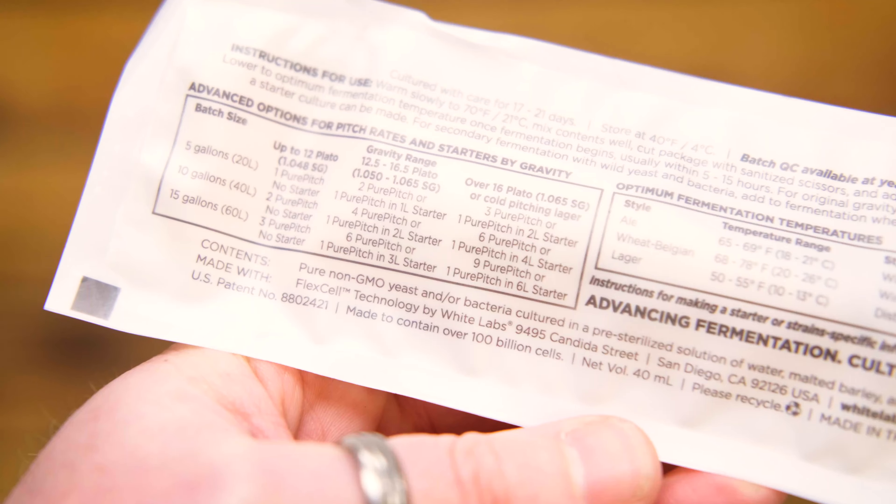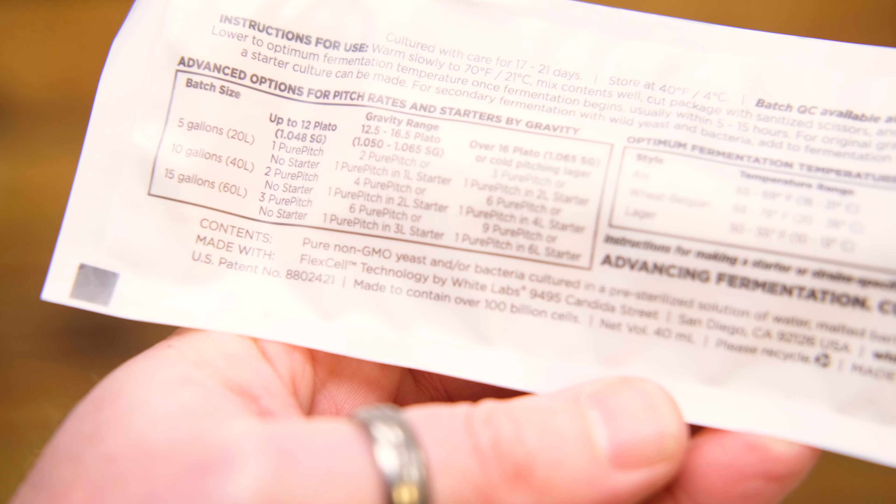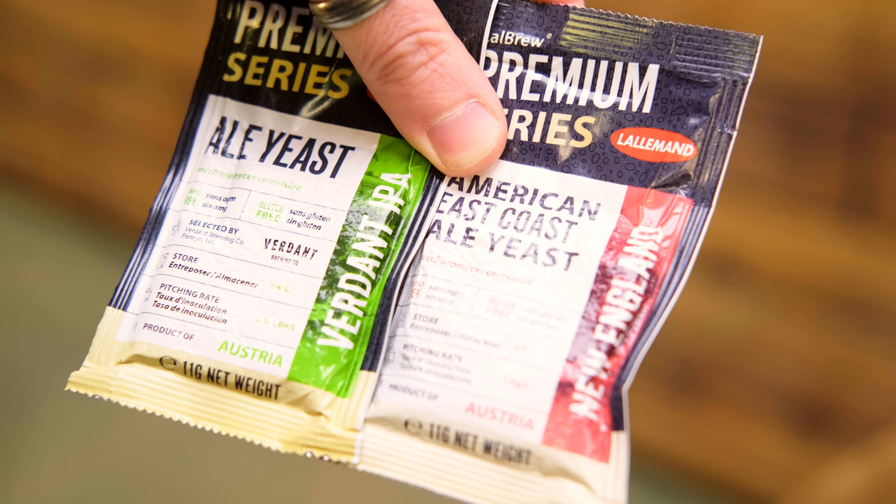I'll probably say this quite a few times through this video: we have to look at the instructions on that specific pack from that specific manufacturer because they are all different. There's a brilliant place for using dry yeast within your brewing — I use dry yeast sometimes, I use liquid yeast sometimes. Let's think of it as a tool, and use the correct tool for your specific brew.